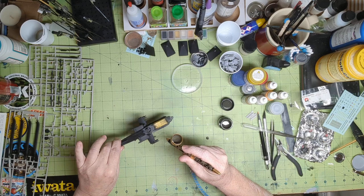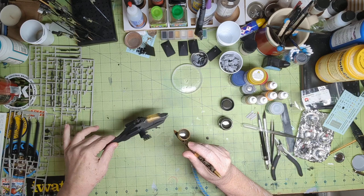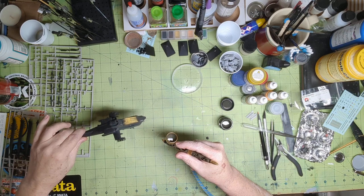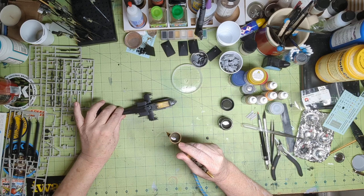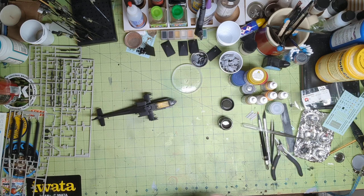You can see it's starting to take shape — starting to look green like it's supposed to. Make sure you get all the nooks and crannies. I'm going to put my respirator on now, so I'll pause this and come back and show you what it looks like at the end, and then we'll go from there.